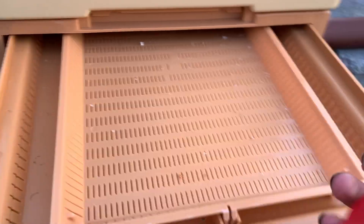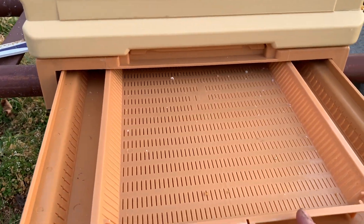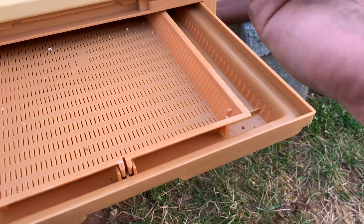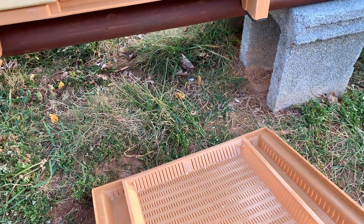Oh my goodness, that's a hive beetle! I believe these also operate as hive beetle traps because they go down and can't figure their way back up, so we're going to check that also here in the coming weeks.